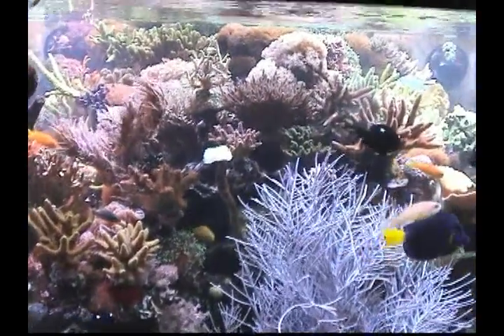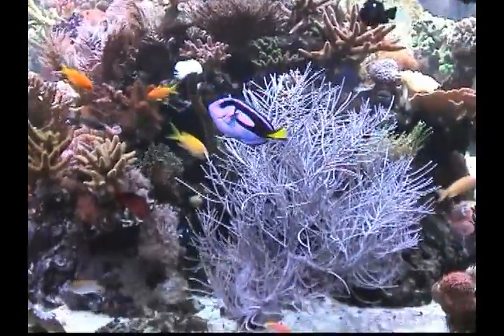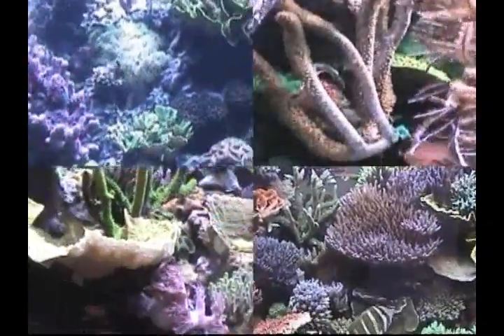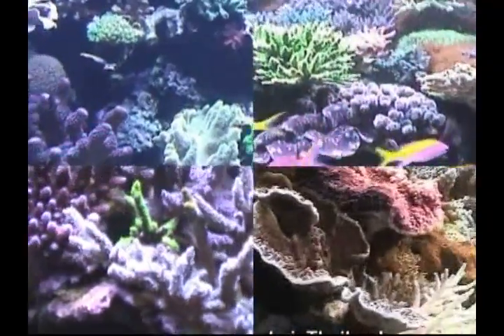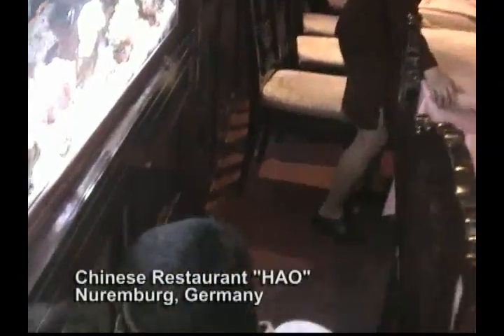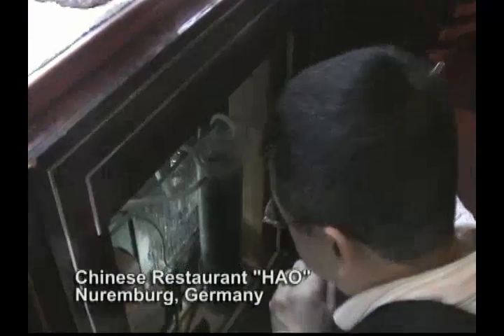Hello, friends. What you're about to see will come as a pleasant surprise to those of you interested in keeping a healthy marine aquarium at home or in the office. You'll be looking at four different reef aquariums, each using a different filtration method. Pay close attention to the general health of the fish and corals living within each aquarium. After viewing this DVD, you will have the information you need to pick the best filtration option for your reef aquarium and your lifestyle.